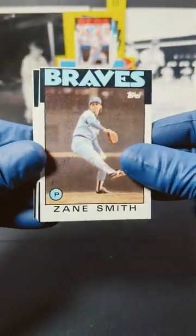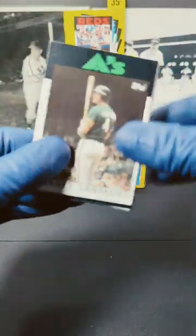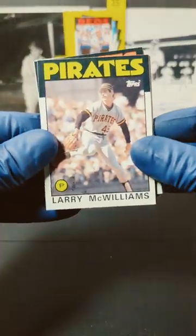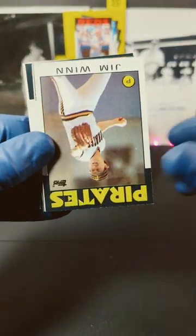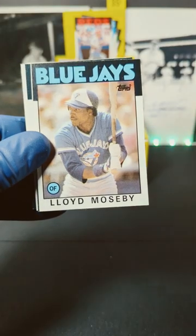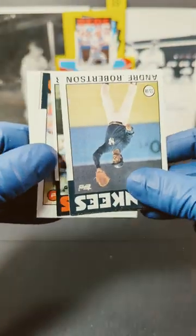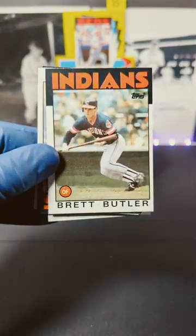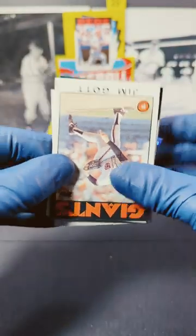We started off with Zane Smith, Carney Lansford, Larry McWilliams, Jim Wynn, Lloyd Mosby, Andre Robinson, Brett Butler, and Jim Gutt.